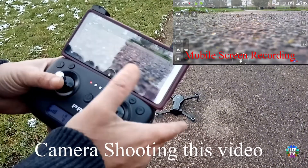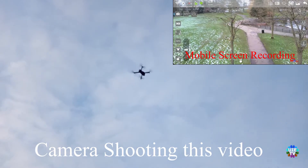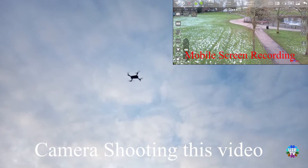Now press the left stick upward to fly. It will fly as normal, but please fly with care and not too far. I would recommend keeping your drone within 100 meters of remote range.